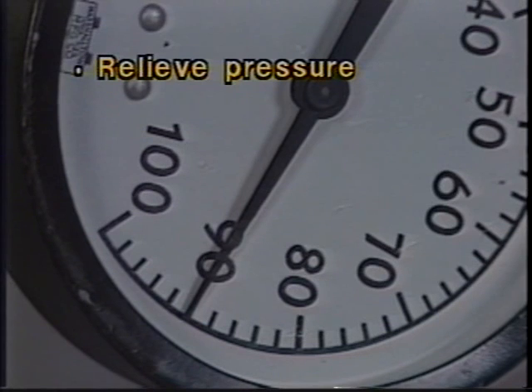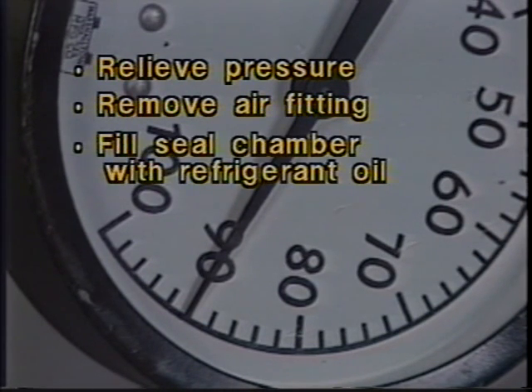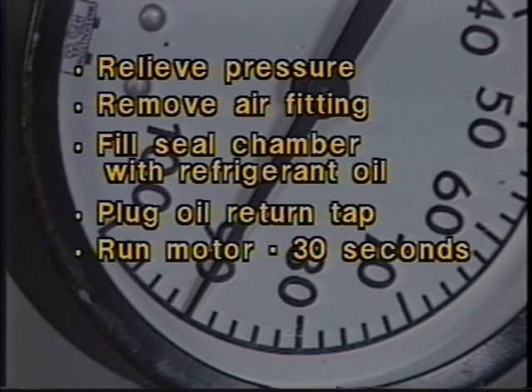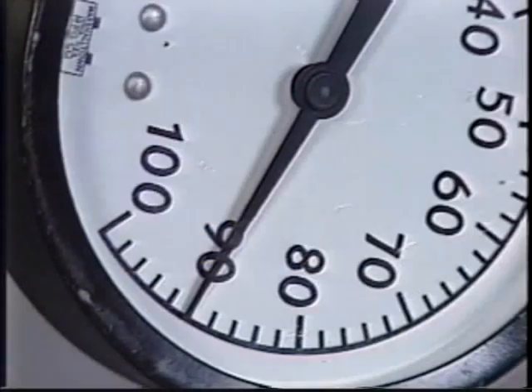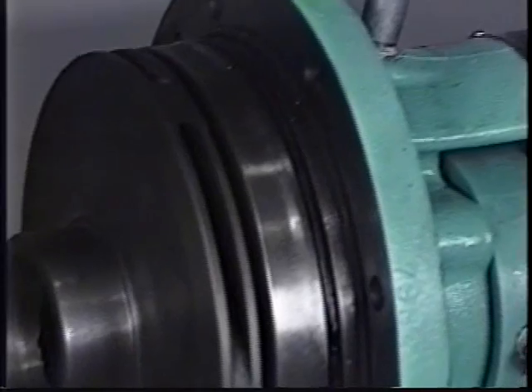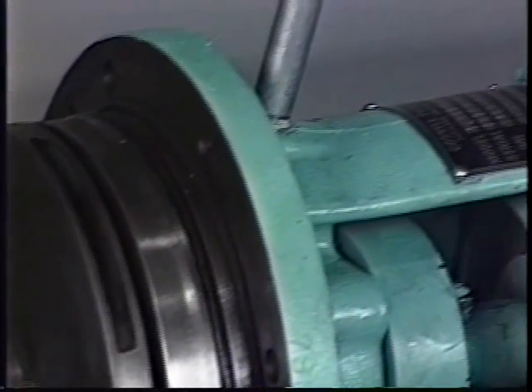If the slow leak continues, perform the following: relieve the pressure, remove the air fitting, fill the seal chamber with refrigerant oil, plug the oil return tap, run the motor for 30 seconds, drain the oil, and repeat the pressure test. If a leak is still present, remove the seal from the sleeve and inspect it. If no obvious defect on the seal can be found, repeat the seal installation.